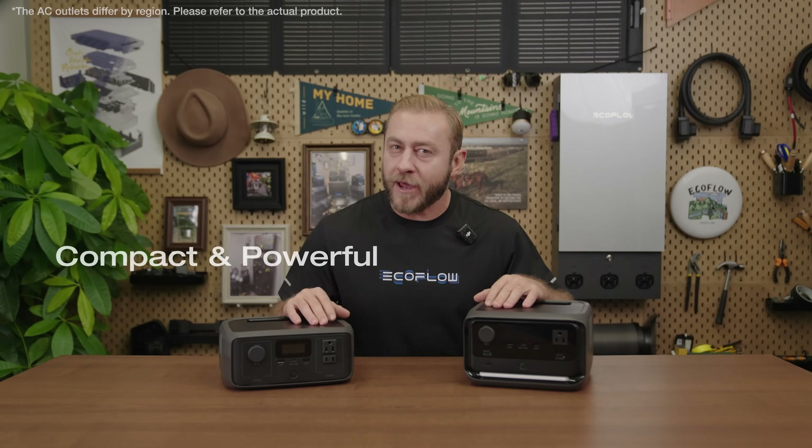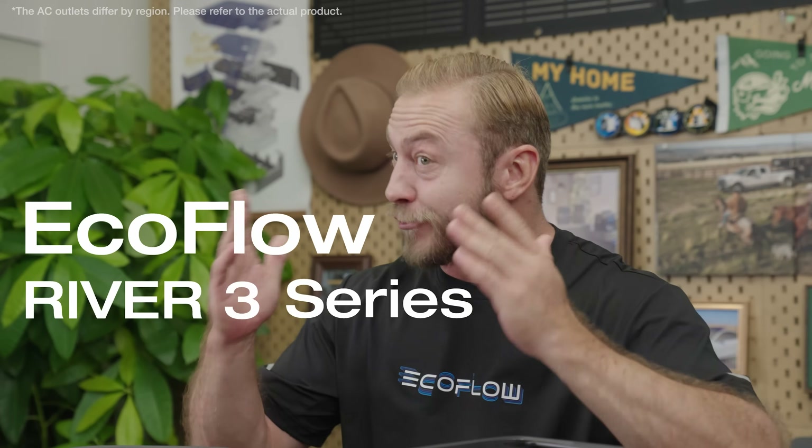If you're searching for a compact, powerful, entry-level solution for home backup or outdoor adventures, keep watching to learn more about why the EcoFlow River 3 Series is right for you.